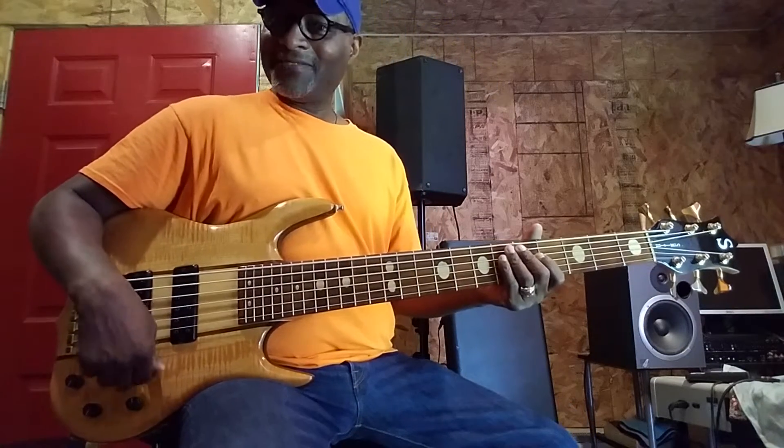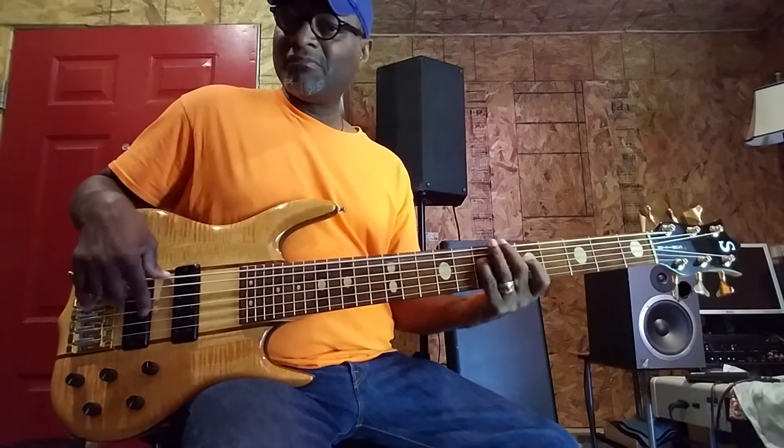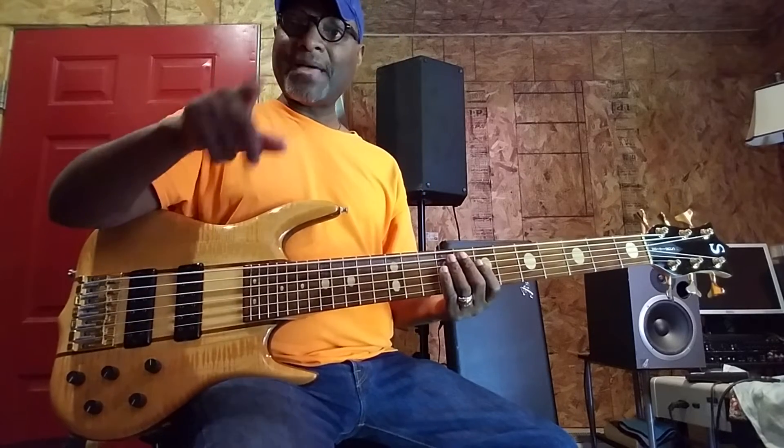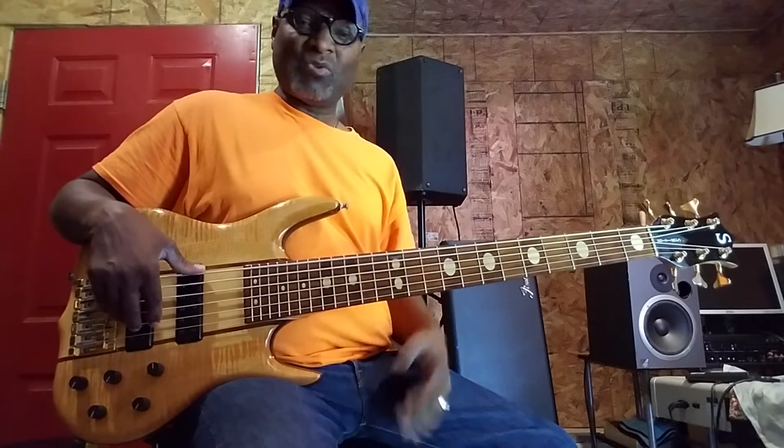Let's go active now - everything is still off in active mode. Let's go to rear pickup. In the passive mode, the bass gets louder, which is good, because a lot of times passive mode basses won't get louder.